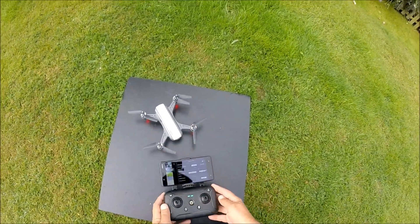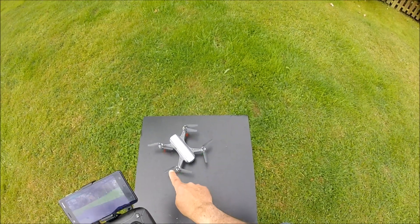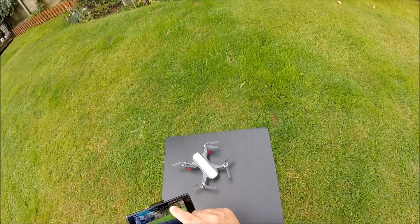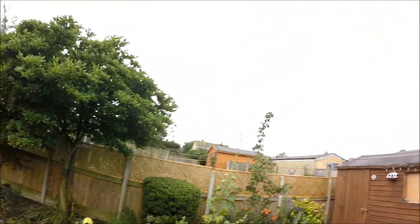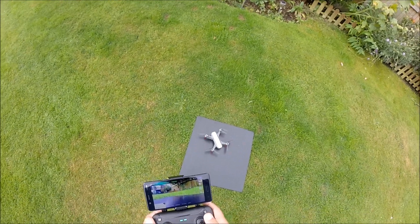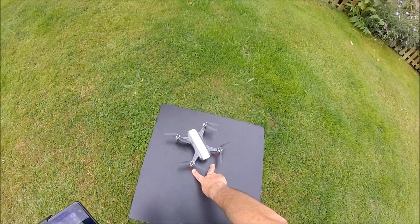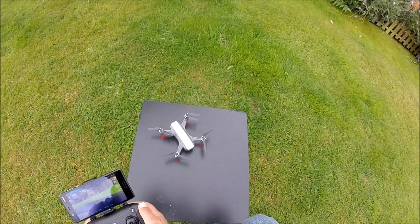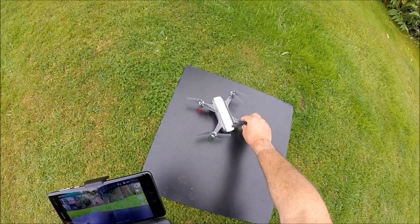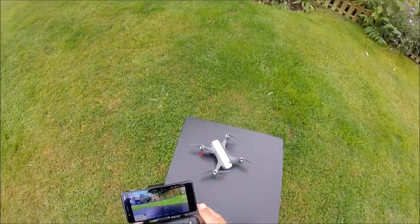That's calibrated — we can now come out and we're just waiting for the GPS to gather enough satellites in order to fly. I've only got seven satellites at the moment, and as you can see it's very cloudy here, which has probably affected it quite a bit. Those green lights are still flashing, so it's still gathering GPS data.